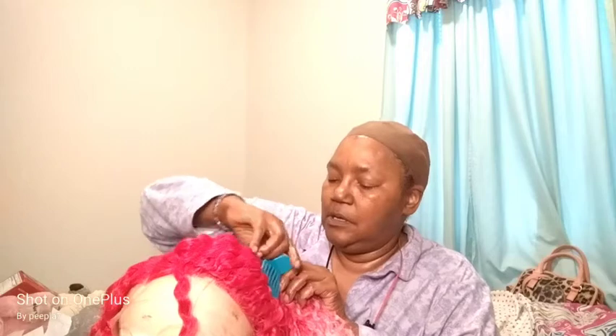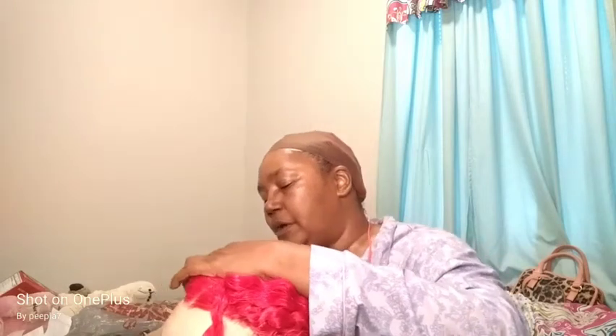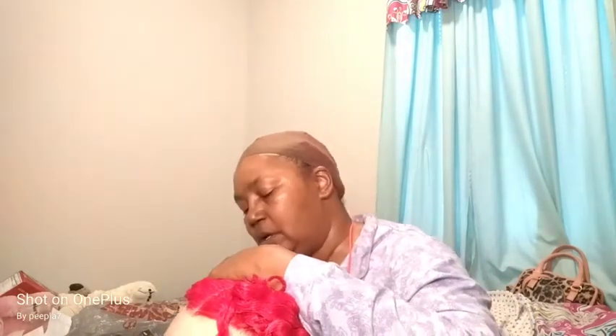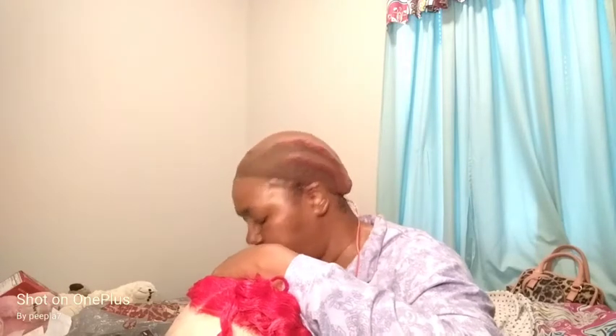I did cut the lace in the back and on the sides. The only lace I left is in the front, because that's kind of hard to cut unless you can do it on your head — that way you get a good fit.